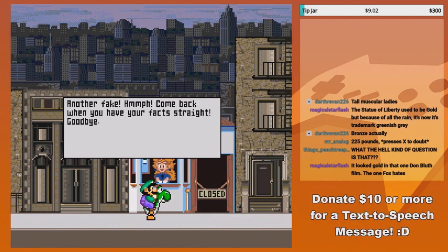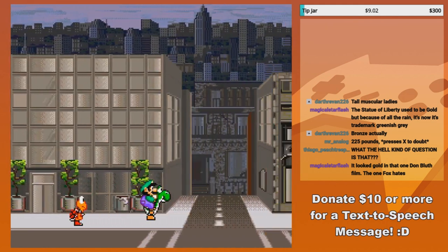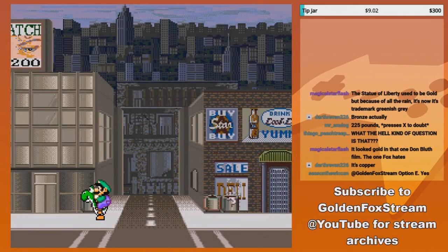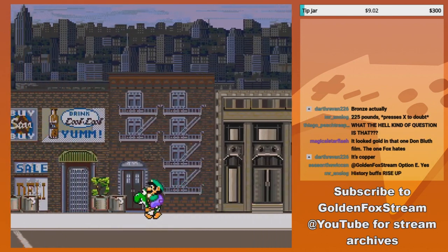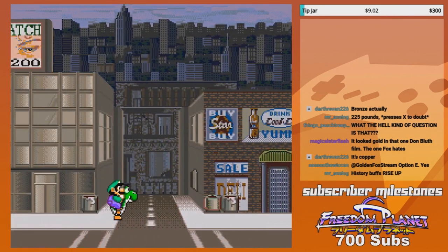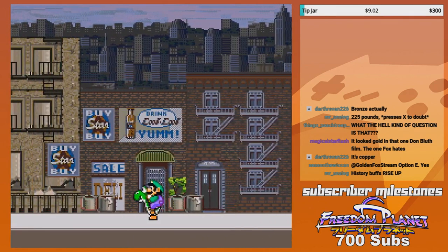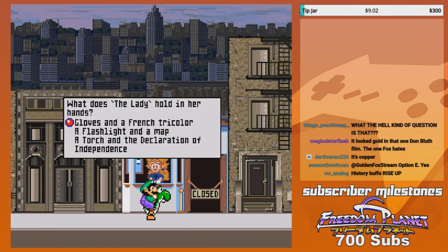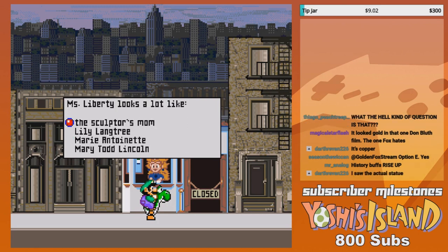Lily Tang Tree — is that it? Damn it! It looked gold in that one Don Bluth film, The One Fox Hates. I think he's talking about An American Tale. Yeah, because it's during that time period. What does the lady hold in her hands? A torch and a Declaration of Independence.